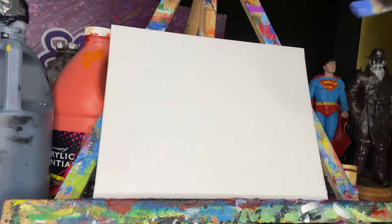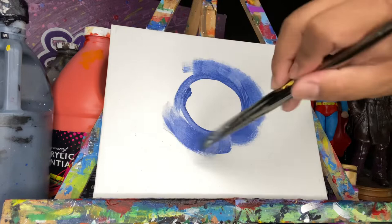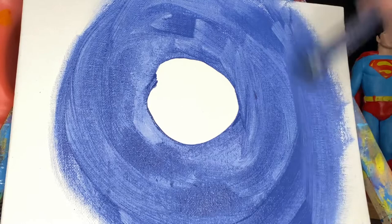Let's get started with some blue. The blue I'm using is dark blue but any shade is fine. I'm also using a three-fourths of an inch flat brush. I'm making a circular shape and painting all around it to the end of the canvas using the same brush, keeping a circular motion so that all my brush strokes have a curve and follow the same circular direction.